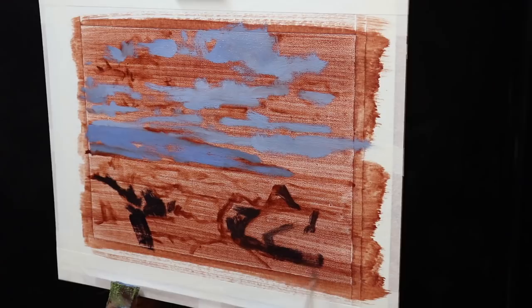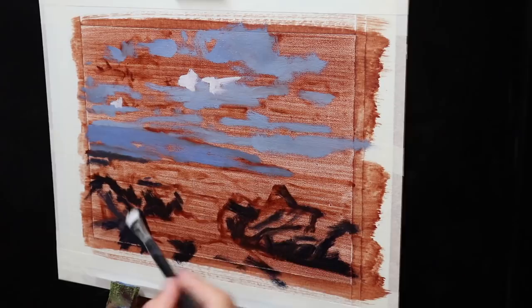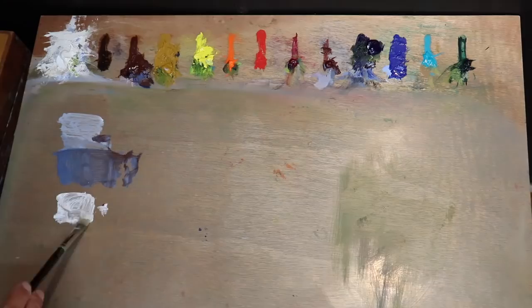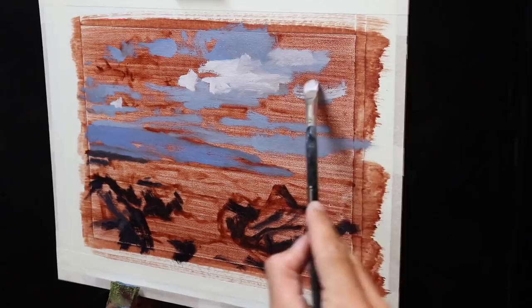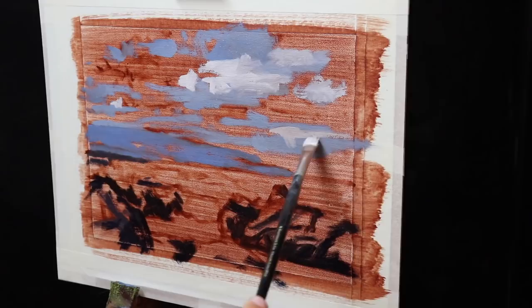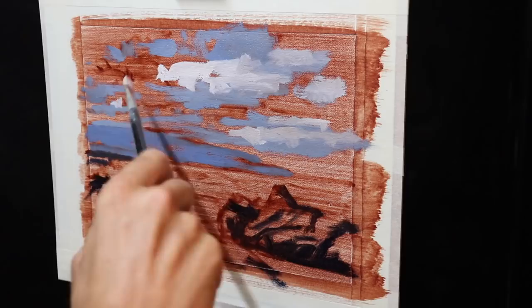Now I go back to the furthest zone — the sky — and start painting the areas of the clouds that are in full sunlight. For this I mix a combination of titanium white with a little burnt sienna, and I allow the cloud highlight mix to combine and blend with the cloud shadows directly on the painting. Because clouds are amorphous they can be a little tricky to paint, so the best thing to do is first figure out where the light source is coming from — in this painting it's on the left side. For cloud highlights in the distance I want them to recede further, so I add a little more burnt sienna to my mix, making the value slightly darker so it sits back within the painting.